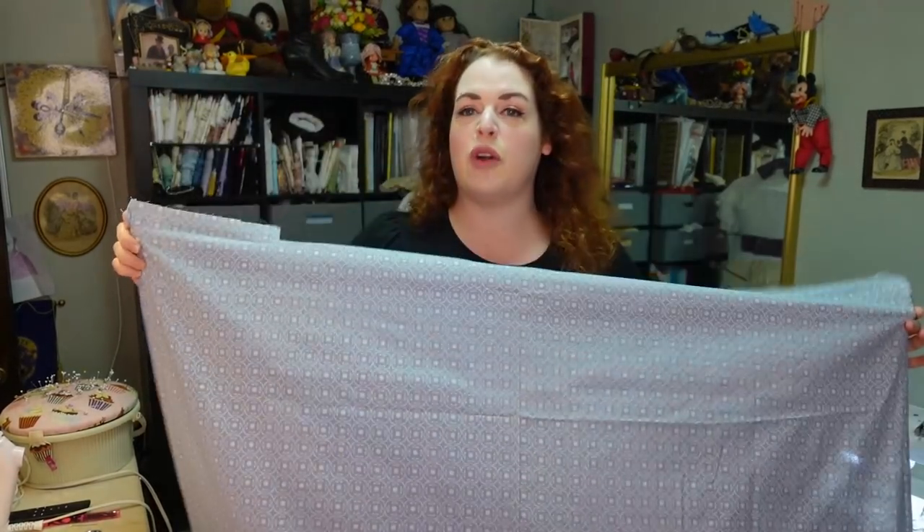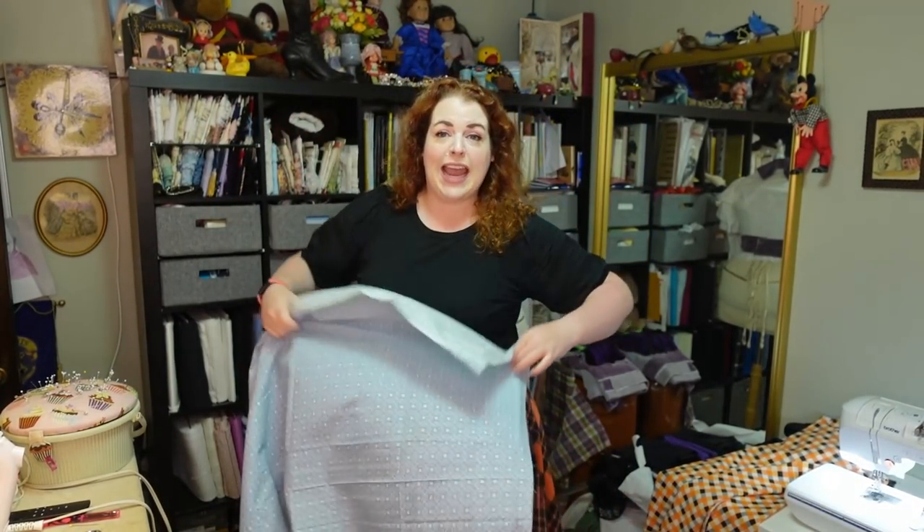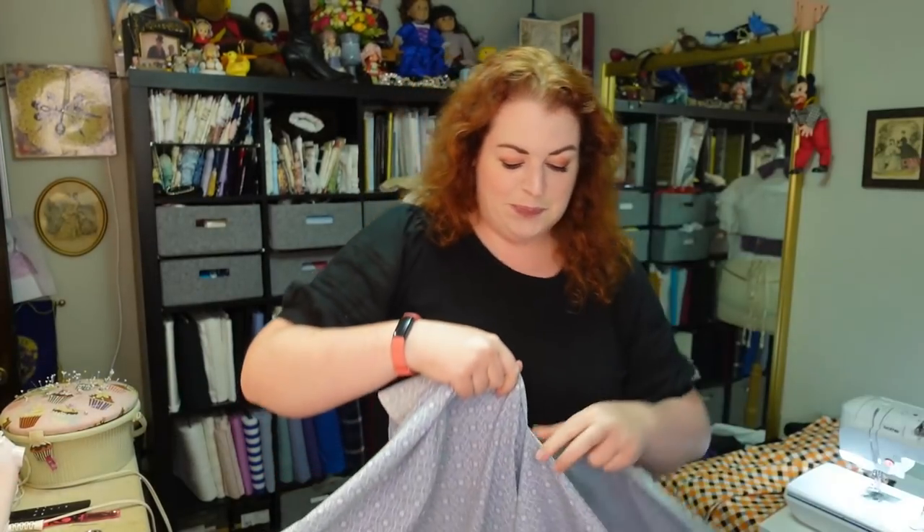So it's a yard and a half long and 45 inches wide. I've measured for historical purposes how long I want the apron to be — honestly I just held it up to myself, saw where the hem would fall, and was like yeah, that looks good. I've gone ahead and clipped a little notch in to get a straight edge. Perfect.